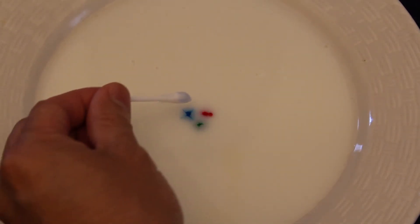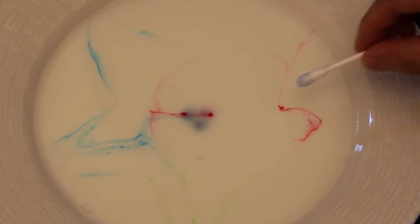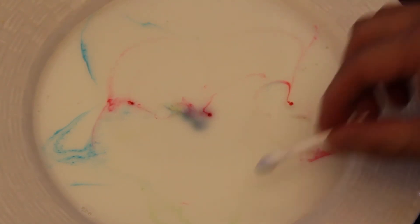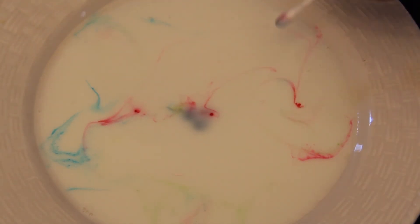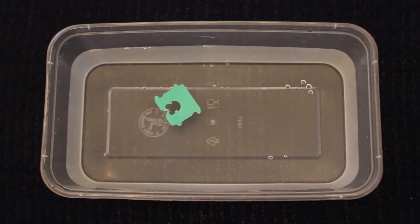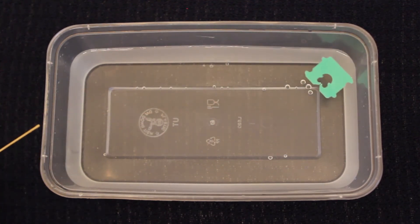For the first activity, because milk is mainly made of water, it has similar surface tension characteristics of water. The soap not only lowers the surface tension of the liquid, but repels the water molecules, which causes the food coloring to spread. The boat in our second activity was pushed on top of the water because the water molecules are separating and being pushed away by the soap.